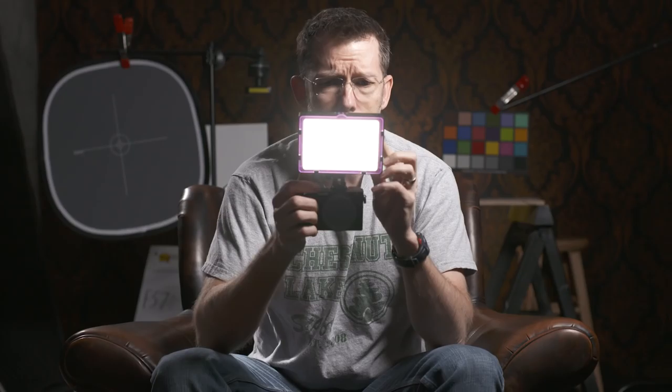When I pop a light on it, it's just — look at that. It's just kind of unbalanced.